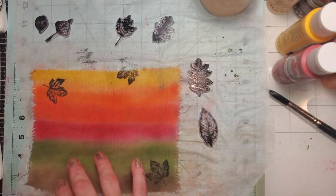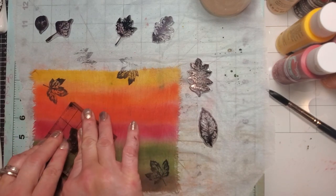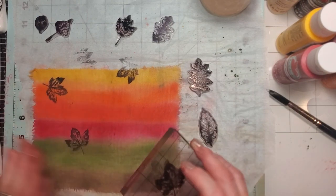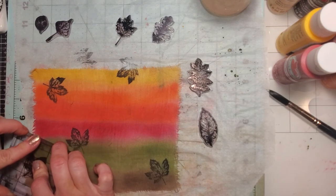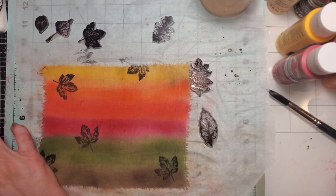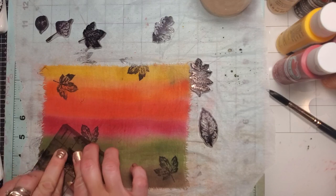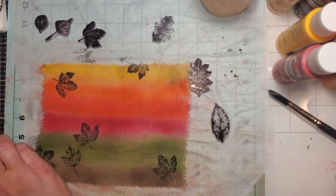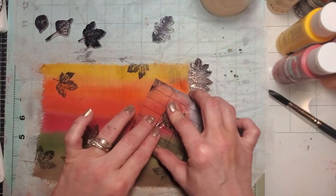I'm doing the stamps all around — upside down, right side up, to the right, to the left, every which way, scattering them. I just thought this would be a lot of fun as a backdrop for a journal, whether it's part of a page or the back of a journaling card. It'll be cute however you use it. If you use animal stamps, nature stamps, or insects, all of that would work great.